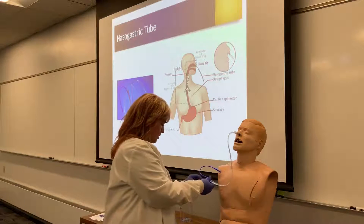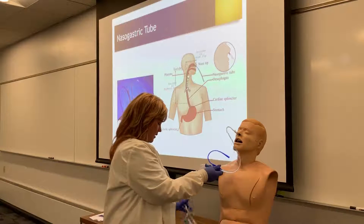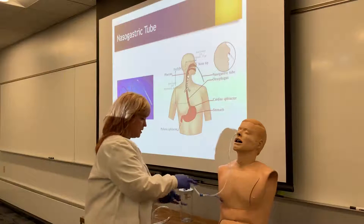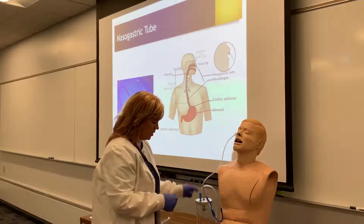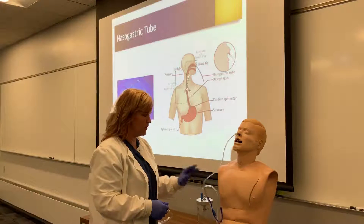The patient would then be connected to their suction setup. What you have at your site may look different, but you would connect them to their suction setup, which will typically be on the wall or possibly a mobile suction setup. It will be turned on to usually low intermittent suction, and you will begin to remove the stomach contents.